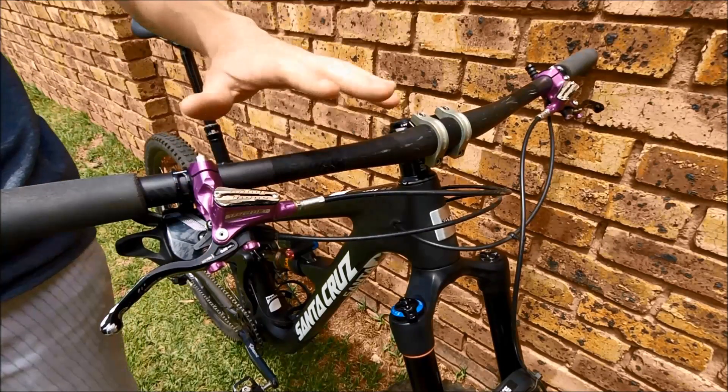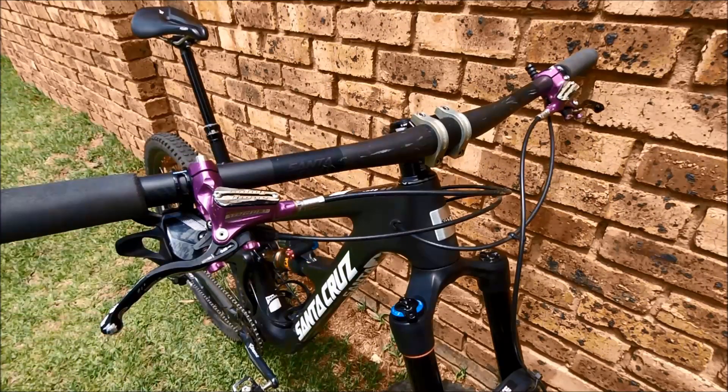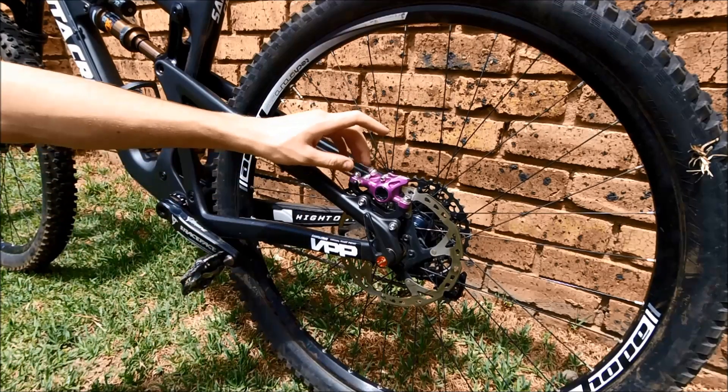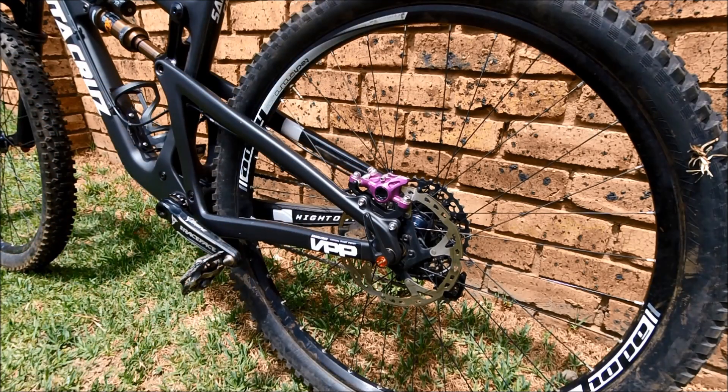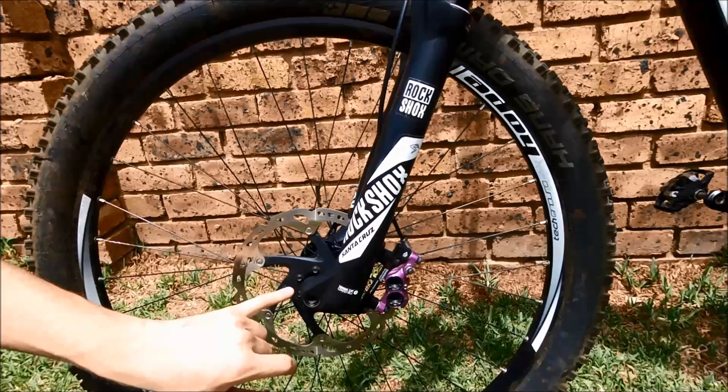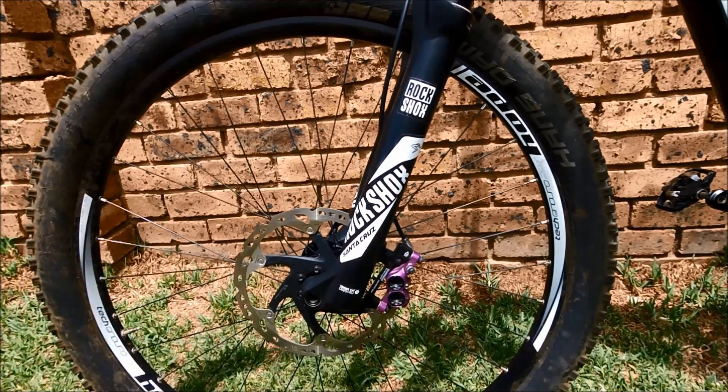My brakes are the lovely Hope Tech 3s with bite point and reach adjust, and that sexy purple color. I'm running an X2 caliper on the back — I don't feel it's necessary to run a four-pot caliper on the back, it's more than enough with the 180mm Shimano Ice Tech rotor. On the front I'm running the E4 caliper and a 203mm Shimano Ice Tech rotor, which gives more than enough stopping power.